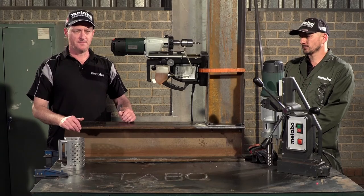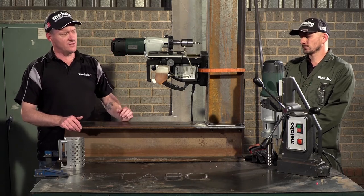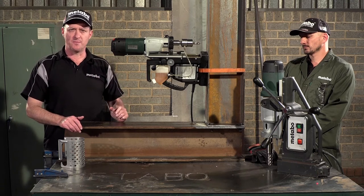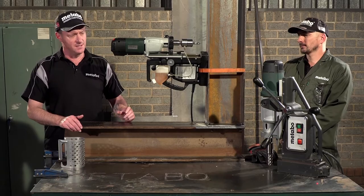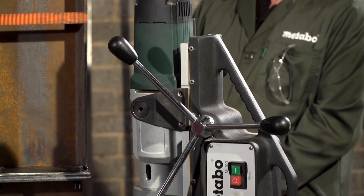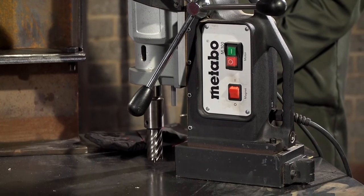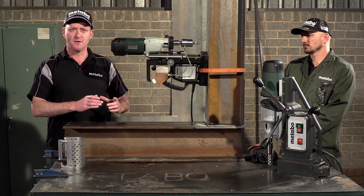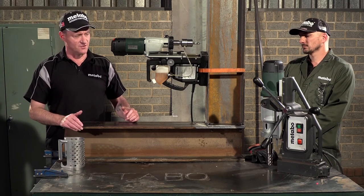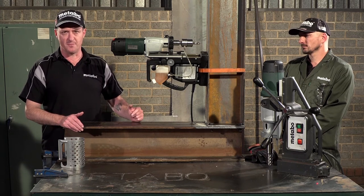We're back in the workshop to demonstrate the MAG50. In an earlier shot you saw the smaller brother, the MAG32, with a 32mm broach cutting capacity. Over here you now see the biggest in the Metabo MAG drill range — the B32 with M100 magnet, which has a maximum broach cutting capacity of 100mm into steel, with a 3-speed mechanical gearbox and a Morse taper 3.